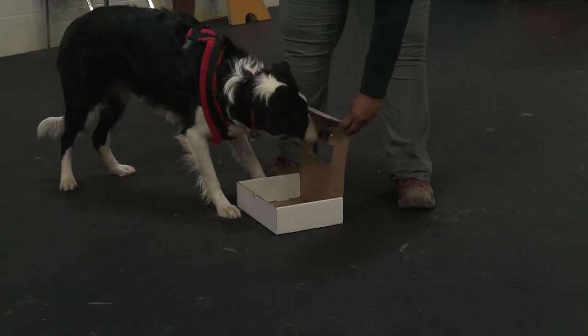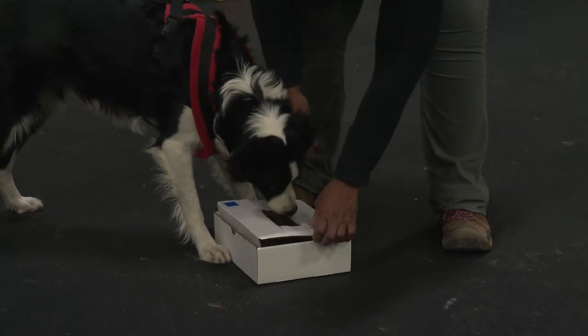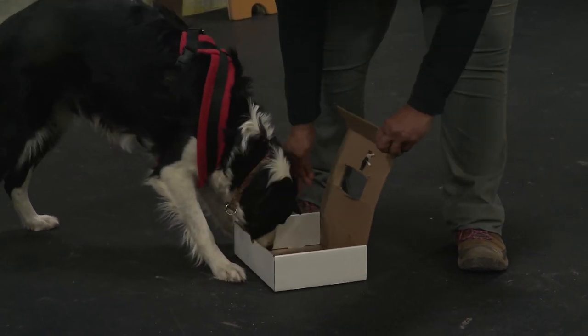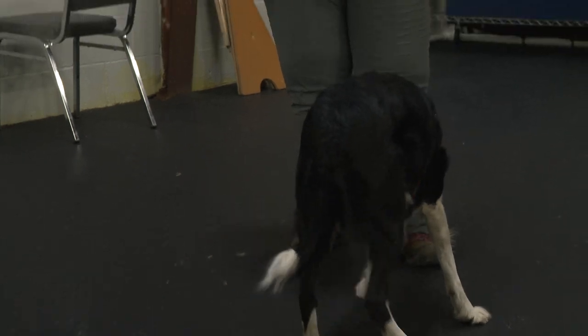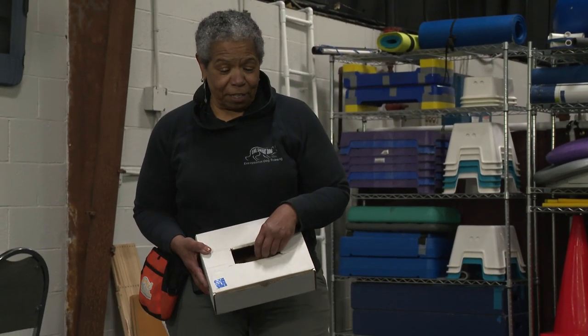I'm going to take this box and put it down. Nose in the hole — great. I'm going to open the box, and she ate all the food, so I just put more in. Why do we have a hole in the box when we're having so much trouble getting our dog's noses out of the hole, you might ask?